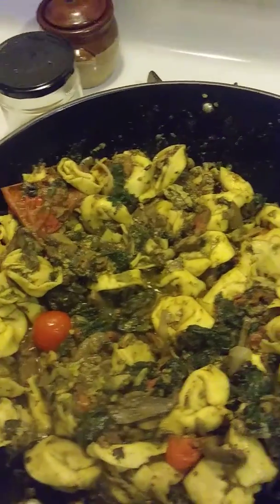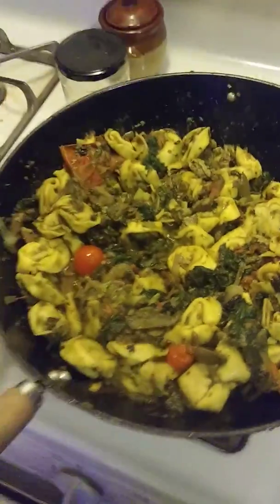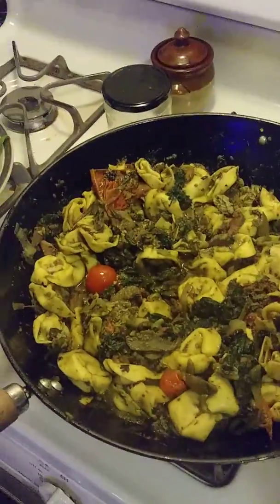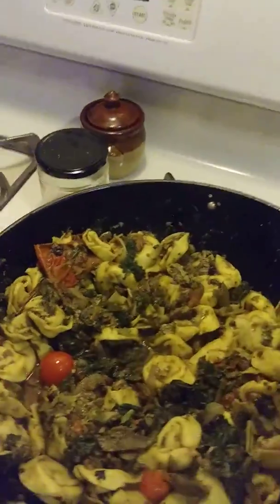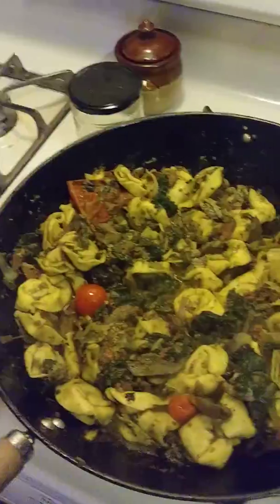It's been simmering for a little while. It looks really good. That is a huge heaping — that's going to feed quite a few people. I'm going to say it's going to feed about six people.